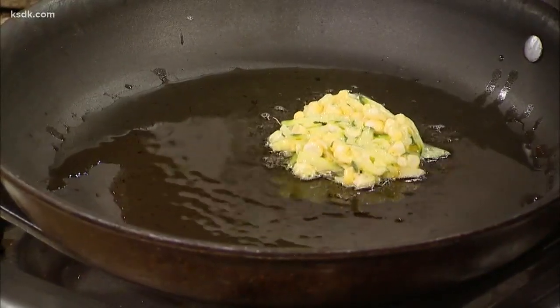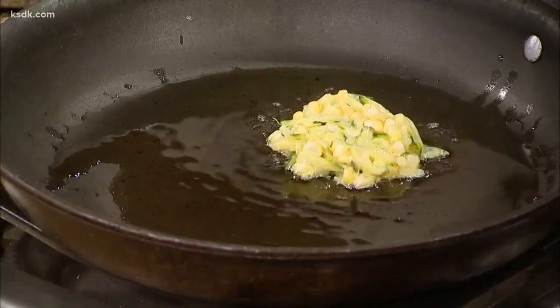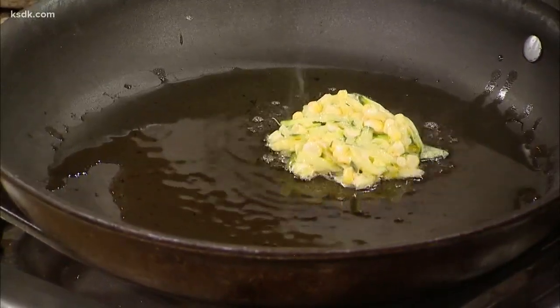I would be concerned this would fall apart. Is the egg enough of a binding agent? Yeah, so the egg and the flour together are going to create kind of like a paste, and once you get it in the pan it's going to create like a crust.